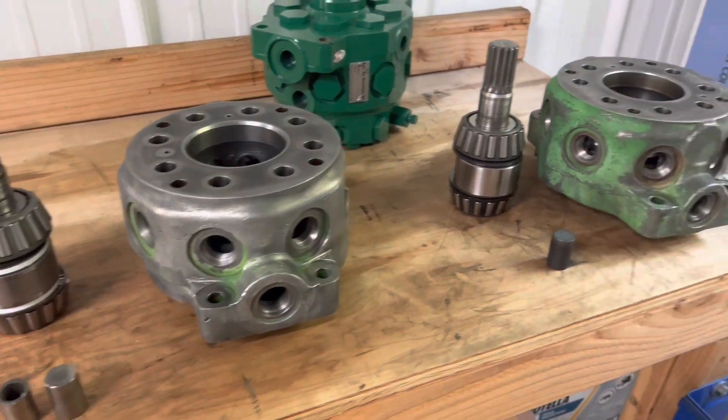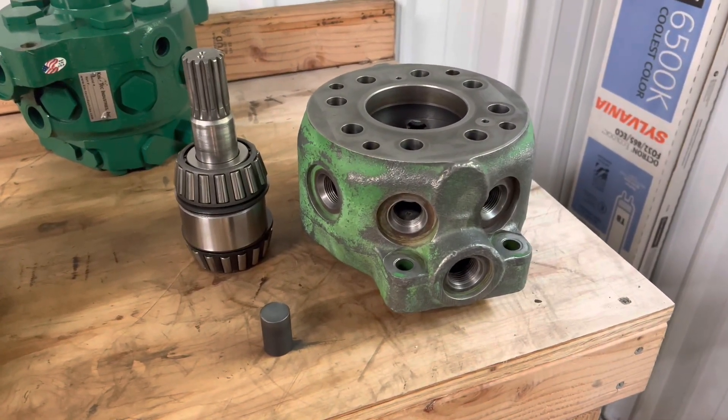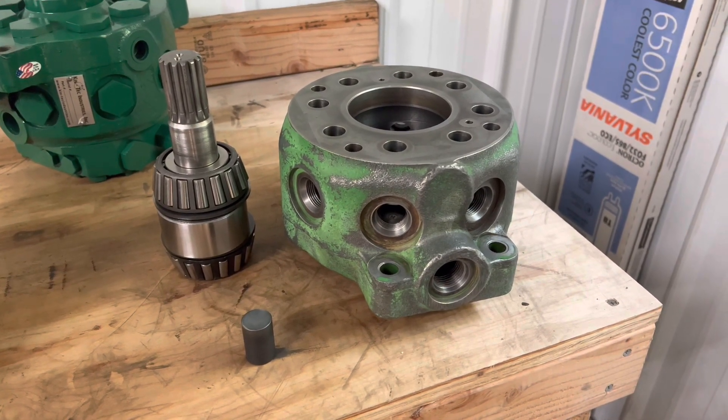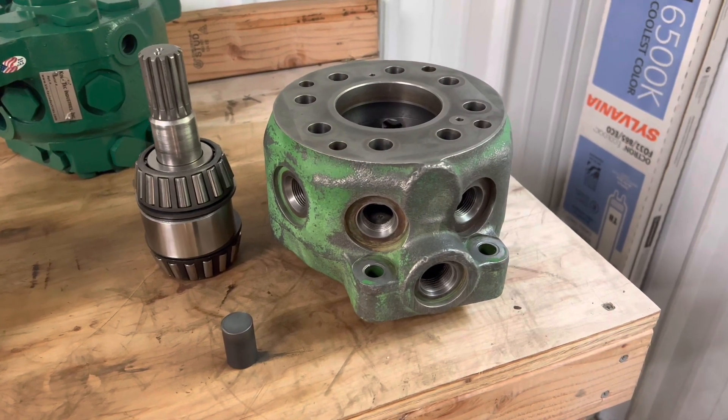We pride ourselves in doing all the reman ourselves in-house, and all the parts are made in the USA — most are made fairly local — so the quality control is there. You guys have any questions?